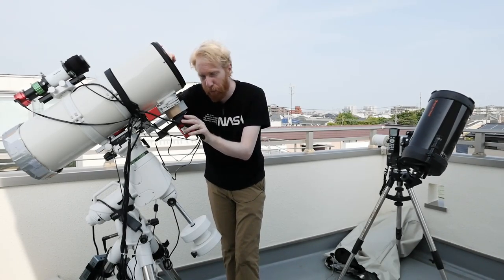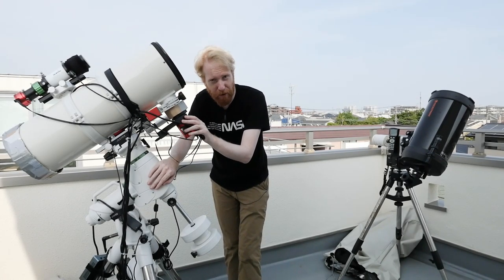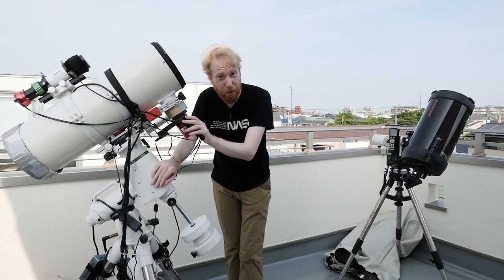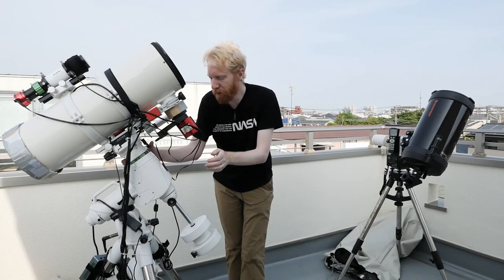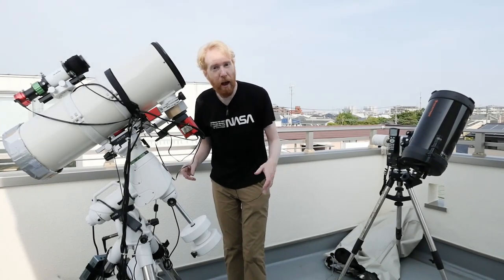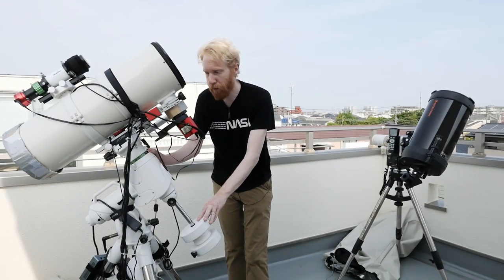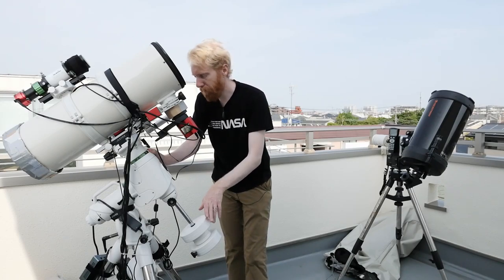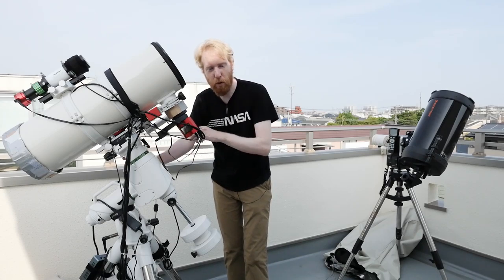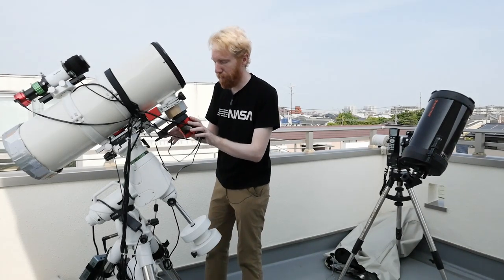The optical tube assembly needs to be precise, but it's pretty static — aside from the focuser which you're not moving all the time. The mount needs to move at a precise speed all the time while carrying huge payloads, so this is like more than 10 kilograms on this poor mount right now. The mount will be doing the most work overnight, and it's critical work — if the mount messes up, you're not going to have a good image.